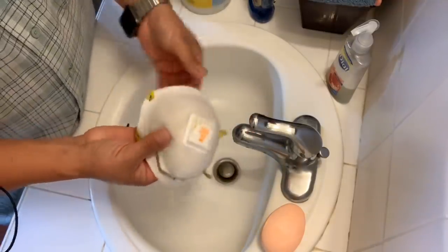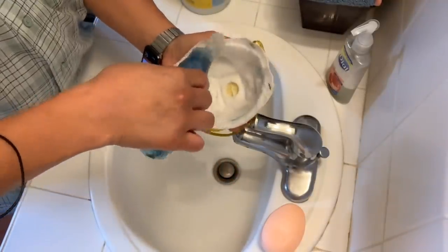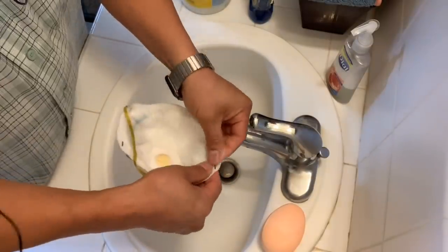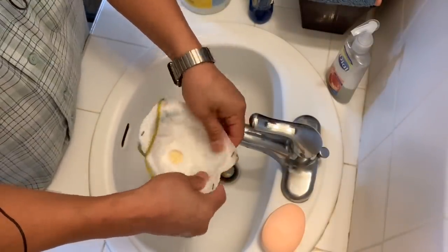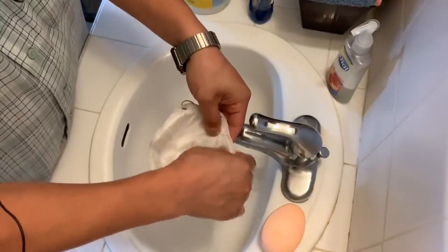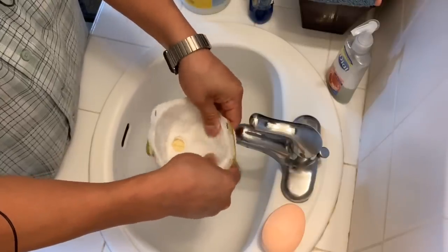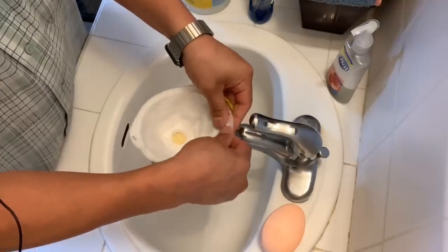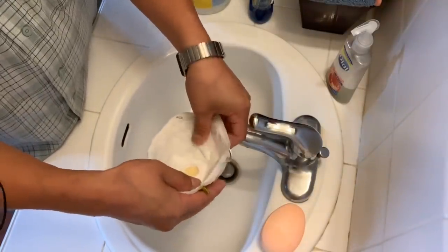So what I did is put a little Dawn soap in here and just gently use your fingernail or your thumb and fingers to get the oil from your face and whatever else is on there off of it.